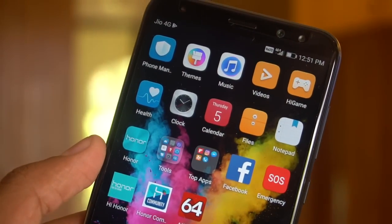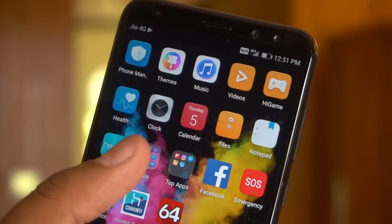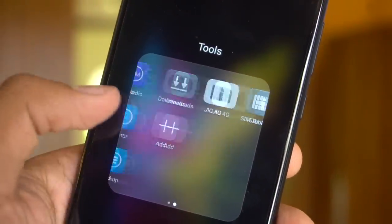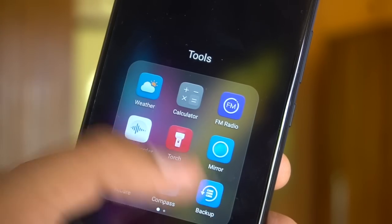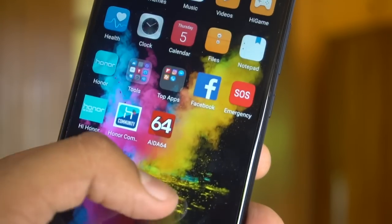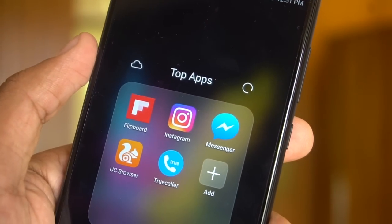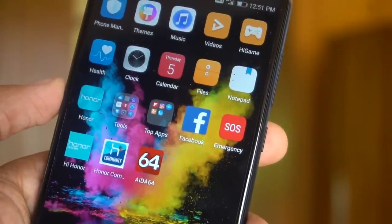These are the different applications that come pre-installed: Phone Manager, Themes, Videos, and a HiGame application as well. Under Tools you see FM Radio, Sound Recorder, and a HiCare application for device service support. A few pre-installed third-party apps include Flipboard, Instagram, Messenger, and UC Browser.